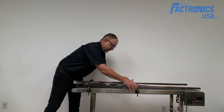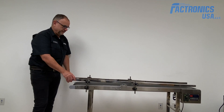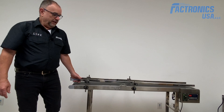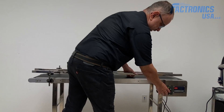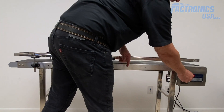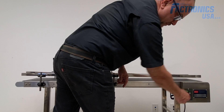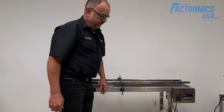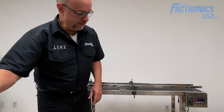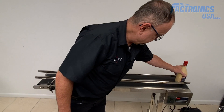You can open up or narrow the guide rails. We have variable speed — you can see up to 20 meters per minute. I'm going to show you how fast the bottle travels on the conveyor.